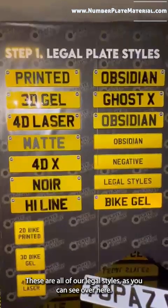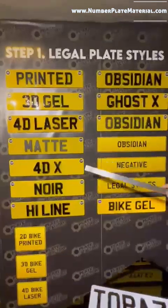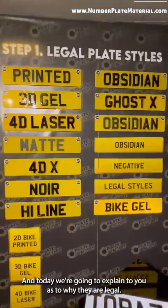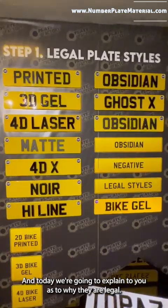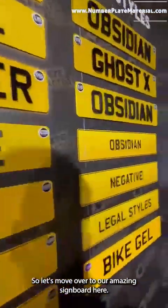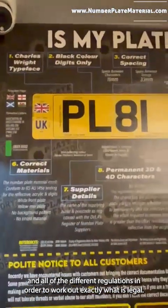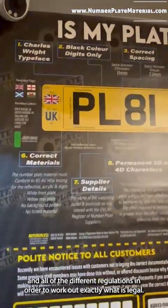Hi and welcome to Plate Factory. These are all of our legal styles, as you can see. Some people may say 'no, that's not legal,' and today we're going to explain to you why they are legal. So let's move over to our amazing signboard here — this has taken a lot of work to amalgamate all the different standards and regulations in order to work out exactly what is legal.